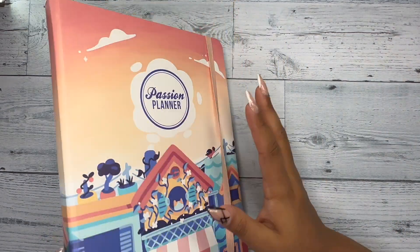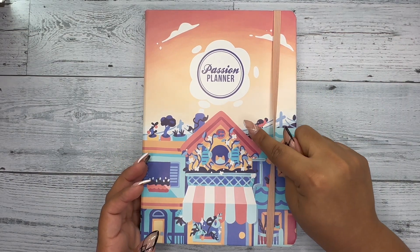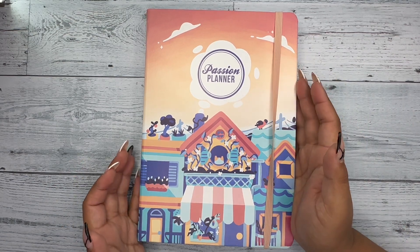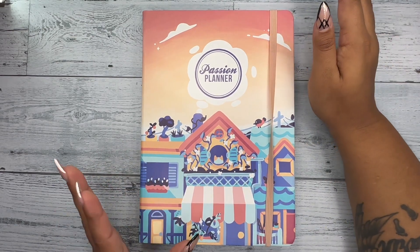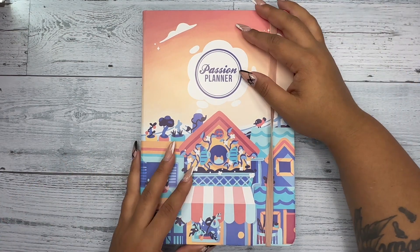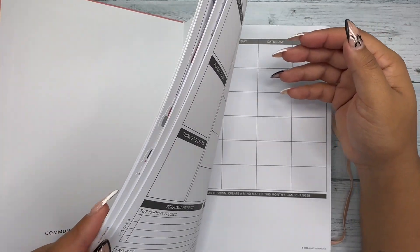I bought this Passion Planner from their website during their Pi Day sale — these planners were like three dollars and fourteen cents, no word of a lie. So I stocked up and bought a whole bunch of them. I wasn't sure about the hardcover but I actually really like it. It's not bad at all, and for a planner that rarely ever leaves my desk, it's totally fine.